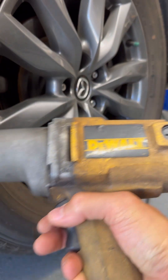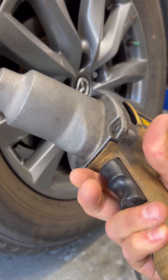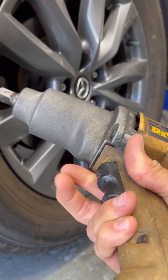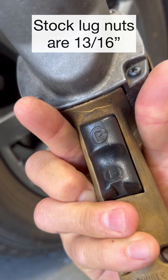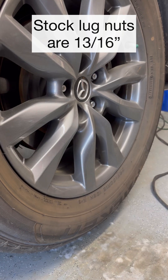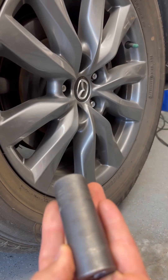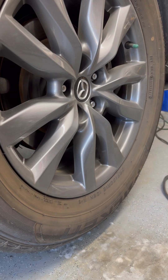I've got a DeWalt electronic impact wrench — love this thing. It's got a lot of torque. It's got a toggle trigger so you can reverse by pushing the top one, or go forward. You can see the lettering on there: R, N, F. For this Mazda, these stock rims take a 13/16th socket. This one does not have any locking lug nuts, so they're all stock.